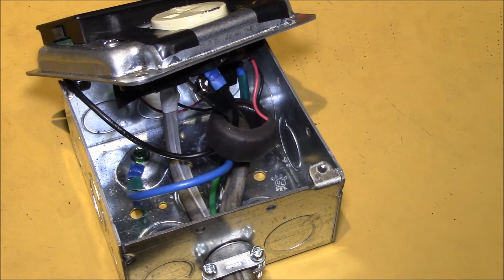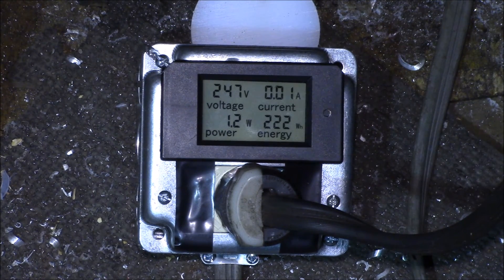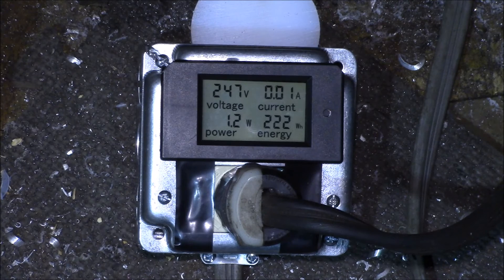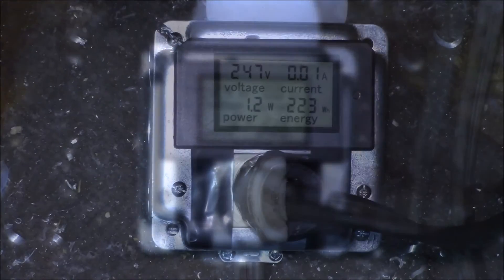After buttoning it up and plugging it in, that helped on the current reading - I'm now getting about 10 milliamps of no-load current versus the 100 milliamps I was getting before. The difference is the power is now reading 1.2 watts. The capacitive dropper supply going through the current transformer is registering as a little bit of power. If you run the wire through the transformer you get about one watt; if you go around the transformer you get zero watts but higher residual current.